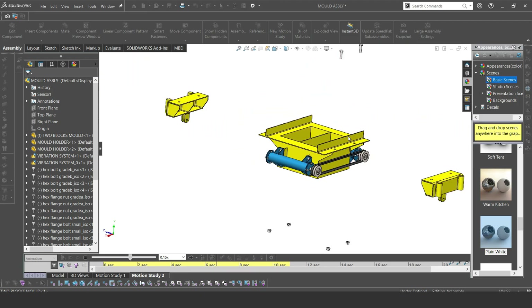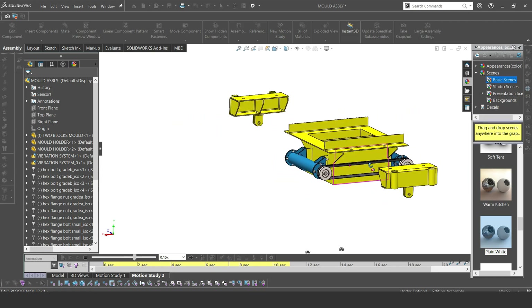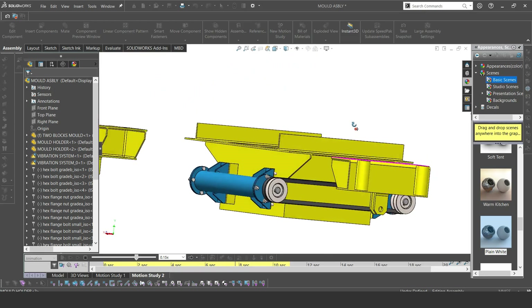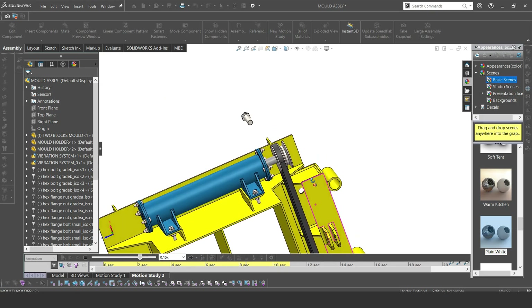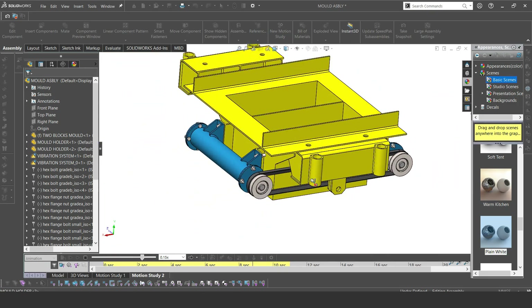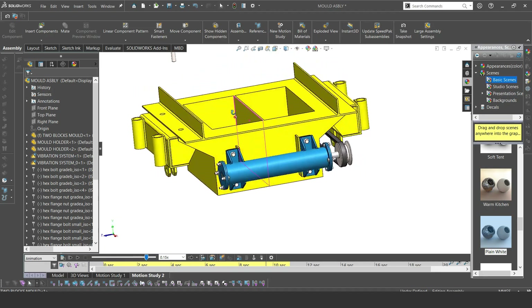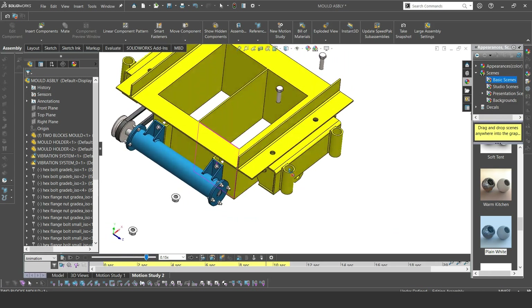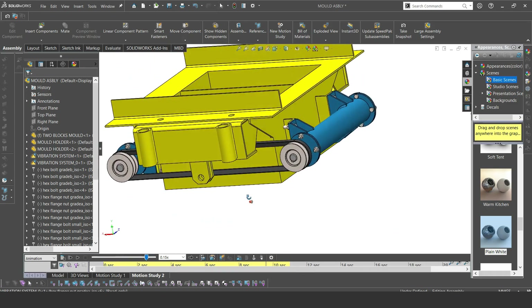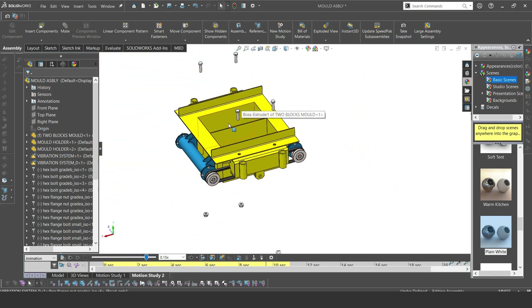The mold design can be changed — you can have block designs of other kinds, including hollow blocks; you just have to change the mold and the press. This is the frame part that has the bushing joined to the vertical shafts to allow vertical motion of the mold. Those cylindrical parts on the side are where the vertical shafts are fitted that allow the mold to move up and down.